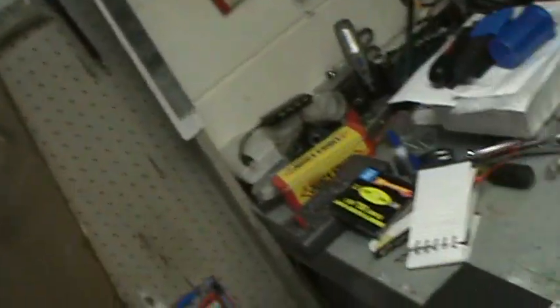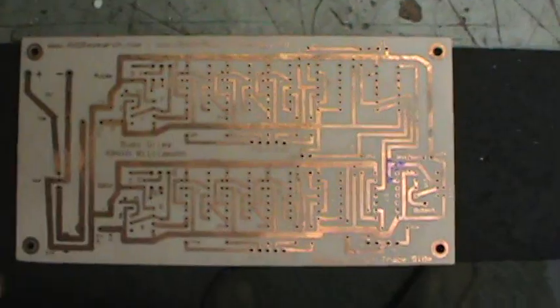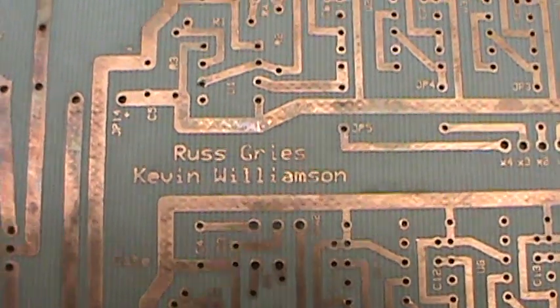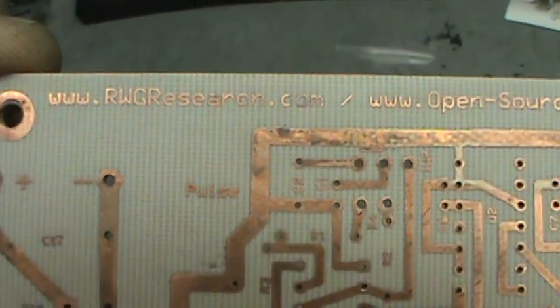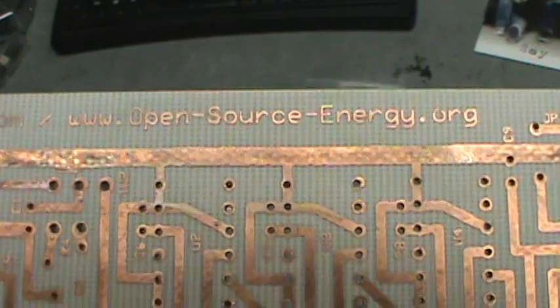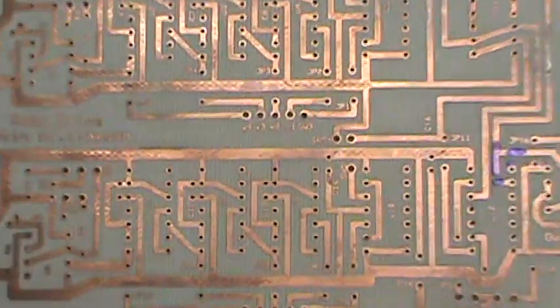He did some fantastic work and basically finished the circuit. He also laid it out and etched a board — built his own and then etched one for me. He was so kind he even sent me most of the components, like 95% of them. So here's the circuit board, and as you can see: 'Russ Greece and Kevin Williamson,' and 'RWGresearch.com' and 'open-source-energy.org' — that's where you need to go if you want to find out more about this.